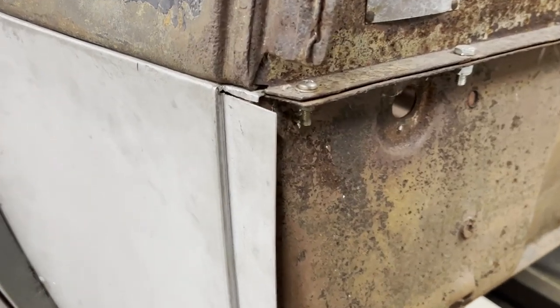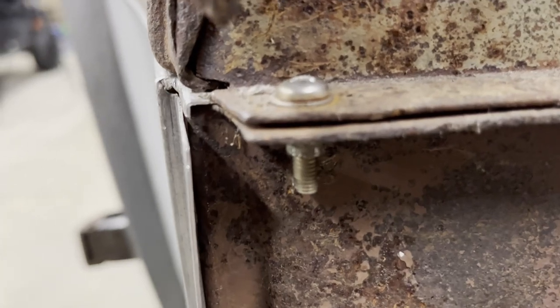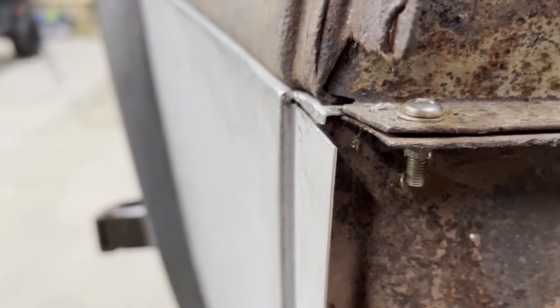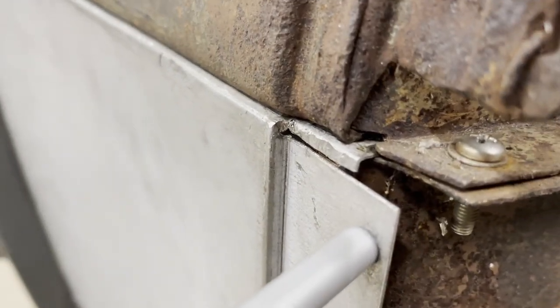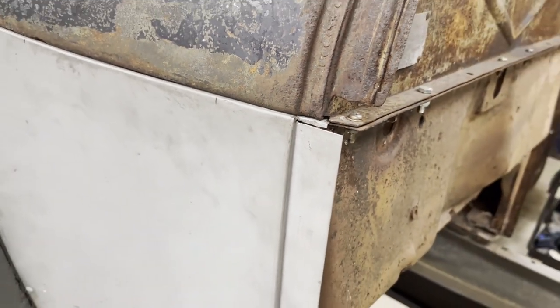Here's a close-up of what I'm working with now. I just took this lip here and hammered it down. I'm glad they left a little extra metal there — they gave me something to fill in that gap with. So now I'm just going to push this area in a little bit, line it up, just weld that gap, and then this area here will be finished.